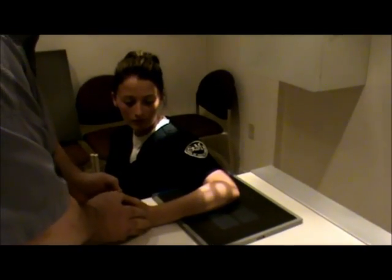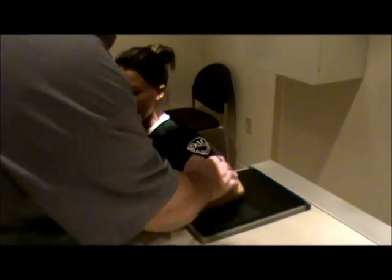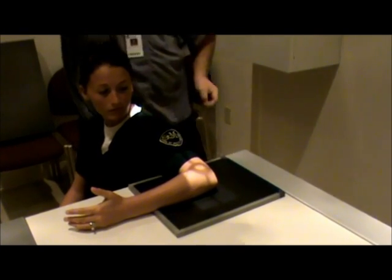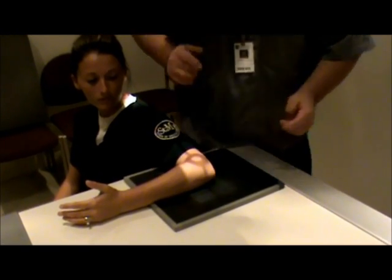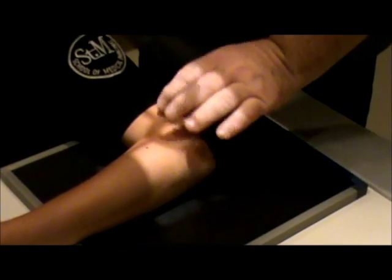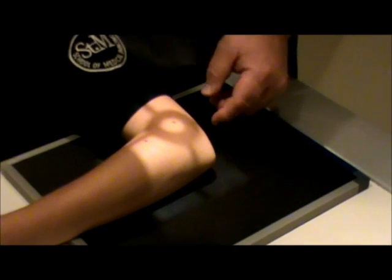Now we're going to do the lateral elbow. You're going to have the patient flex the elbow 90 degrees and have them turn the thumb until it is up. We're going to rotate the film and center vertically and horizontally. The centering point is going to be the mid elbow joint. We want to make sure that we include the entire joint and a couple inches of the forearm and of the humerus.